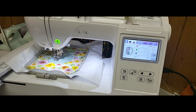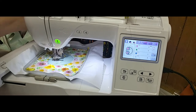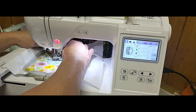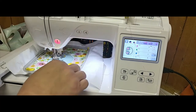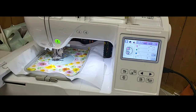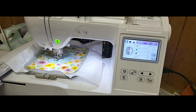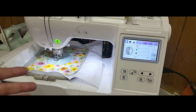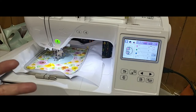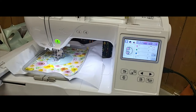In all honesty, these are easy, pretty fast, uncomplicated designs - even though they seem like they might have a lot of color stops. That's only to force your machine to stop so you can move to the next section. On applique you generally have three steps: placement, tack-down, and then a final stitch. The final stitch on these happens to be a satin. You can have a final stitch that's a zigzag, or you can have a bean stitch, a blanket stitch - there are several different ways to finish an applique.